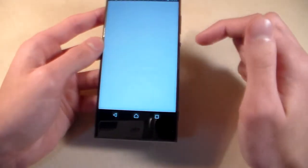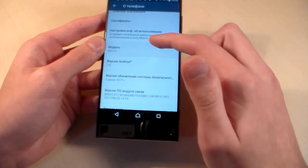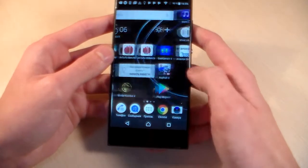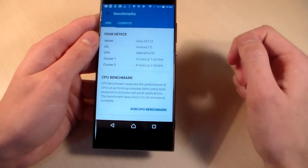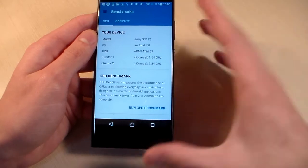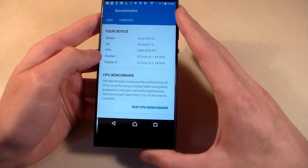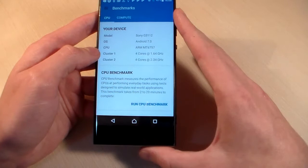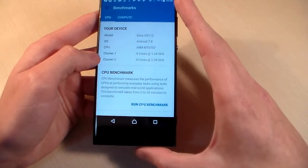Open settings, About Phone — version Android 7.0. Open Geekbench 4 and talk about system information. Processor is MediaTek MT6757. This is an octa-core processor 4+4 — first 4 cores work at 1.6 GHz, second 4 cores work at 2.4 GHz.